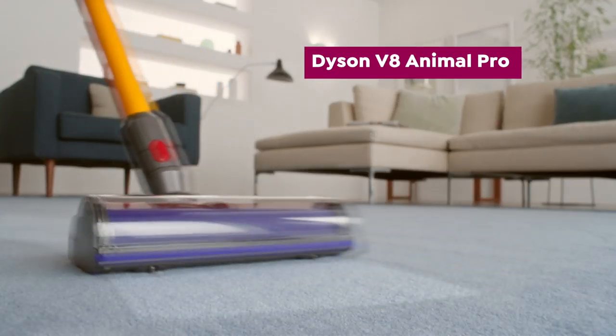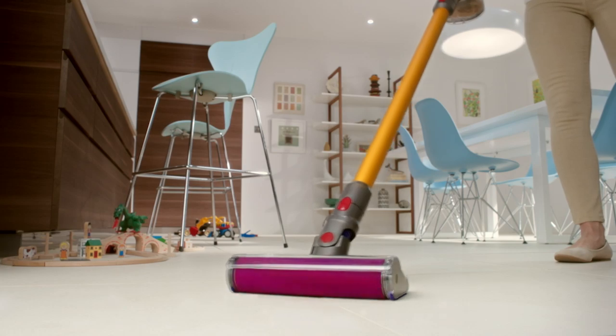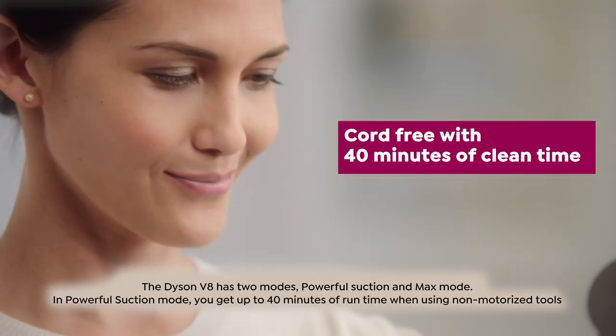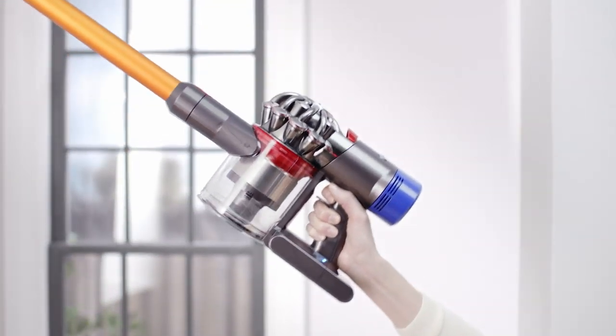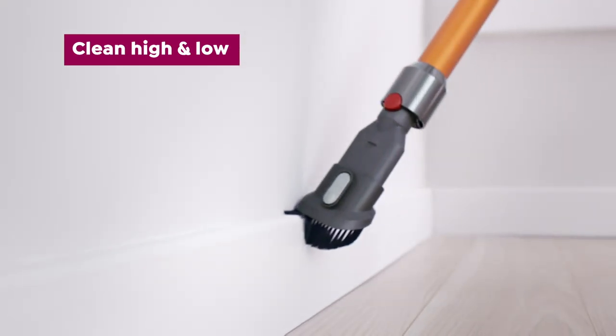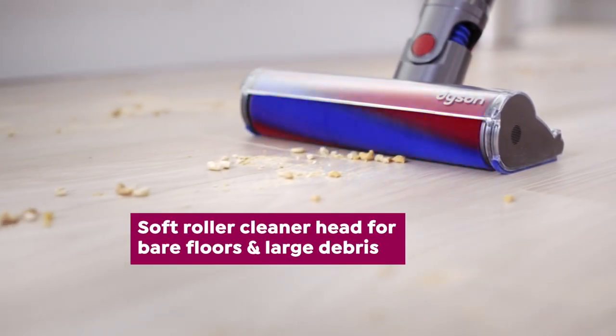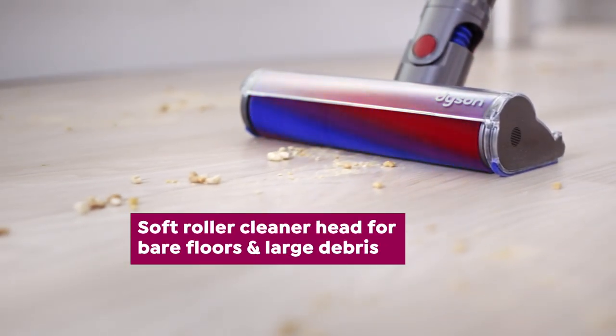Cut the cord with the Dyson V8 Animal Pro Vacuum. This is cord-free and uses a rechargeable battery for 40 minutes of uninterrupted cleaning time. It's lightweight, and you can clean up high, low, and everywhere in between. Plus, the soft roller head is gentler on hard floors, yet tough on dirt.